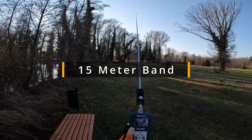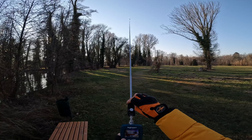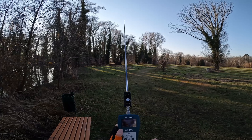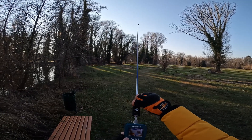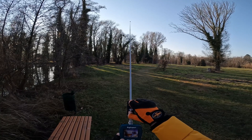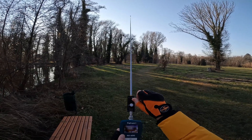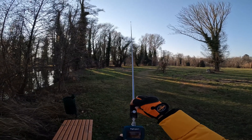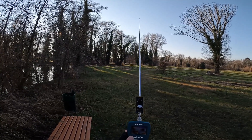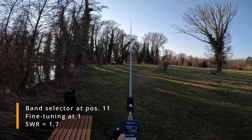Next band is 15 meters. I'm on 21.225, and out of the box I got 1.7 SWR. Let's see if we can make it better — no, that's worse. 8.3, 8.4 — no. It's the same position as on 12 and 10 meters and the SWR reading is 1.7.